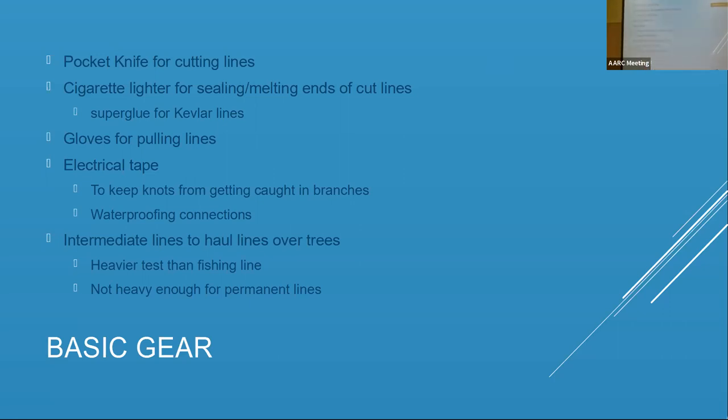Another one I constantly forget but get reminded about is a pair of gloves. These are really cheap gloves but they save your hands. When you're pulling on those lines, that's no time to wish you had gloves. I also have a kit I carry around with way more stuff than I actually need, but importantly it's got electrical tape and things like that.